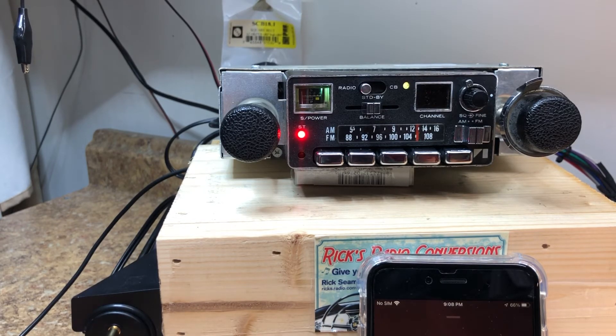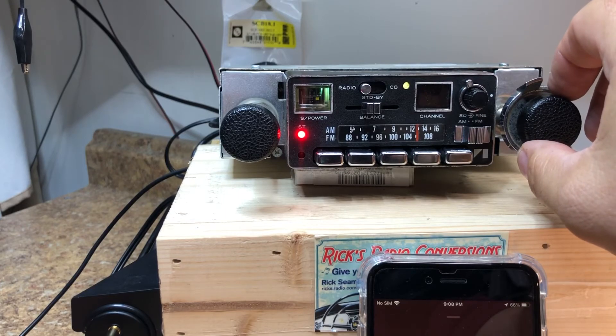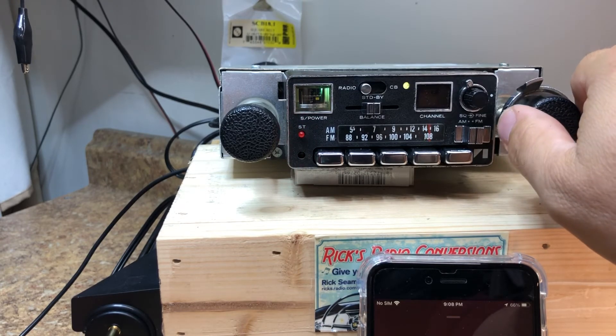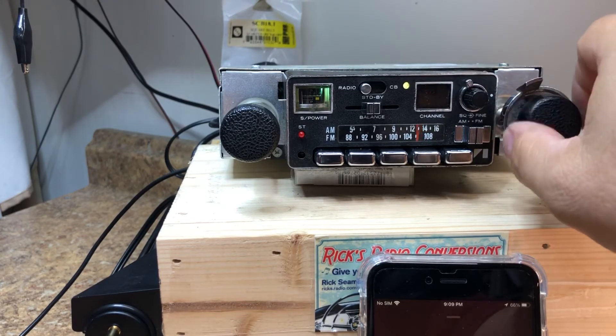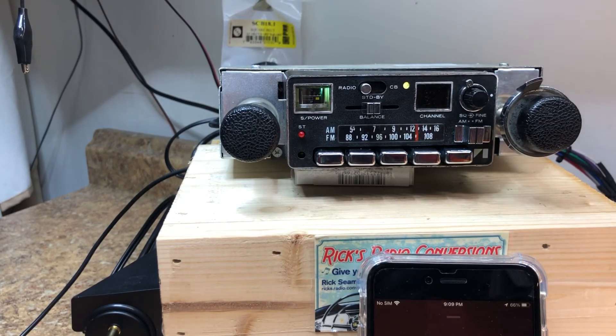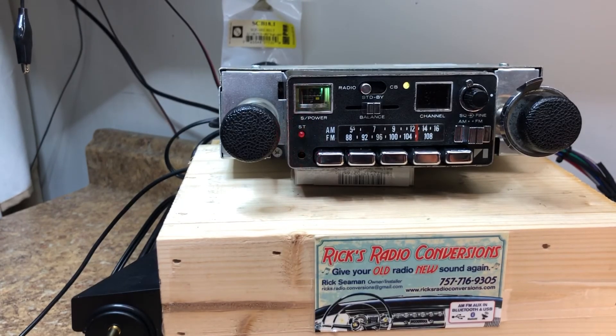That's it for this radio, Daniel. Unfortunately I haven't been able to get any HD stations — we got one earlier during the day. Unfortunately the clouds have rolled in. If you want your radio converted like this, please contact Rick's Radio Conversions at ricksradioconversions.com. Hit the email button in the upper right-hand corner and drop us a line. That's it for now, thanks, bye.